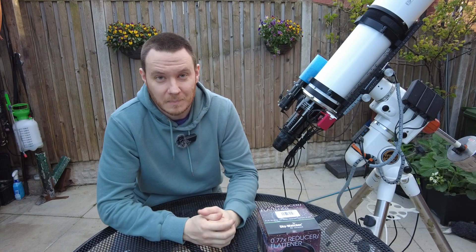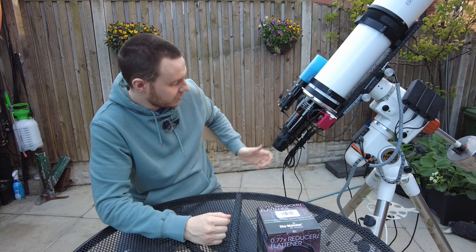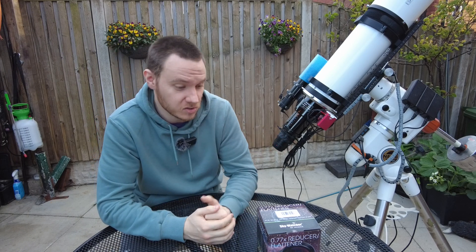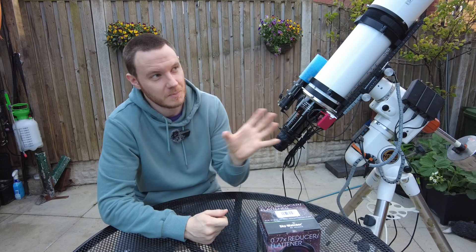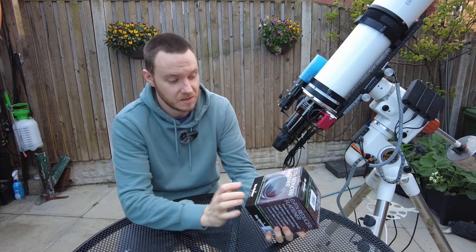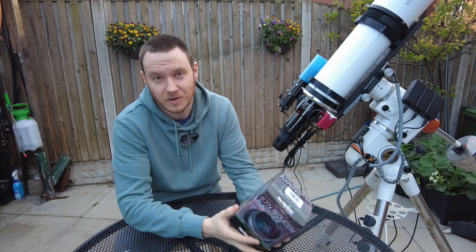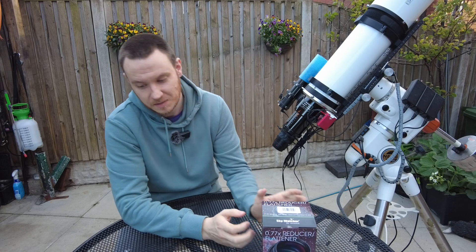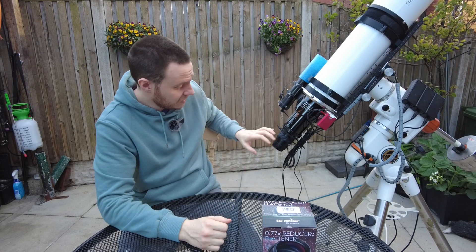I'm not actually going to be getting rid of my original flattener that I bought for this telescope, because it works extremely well and on some objects I might actually want that extra focal length. But I can honestly see myself using this reducer nearly all the time going forward, if it works as well as advertised.